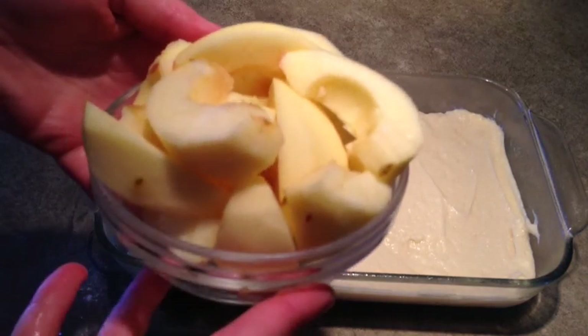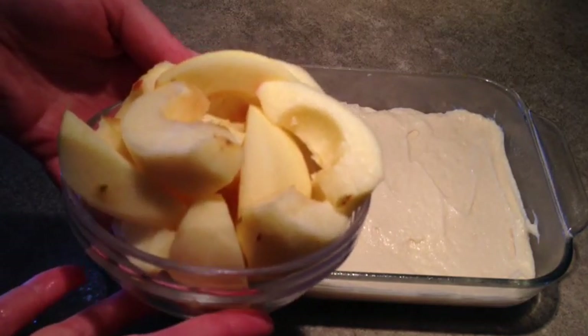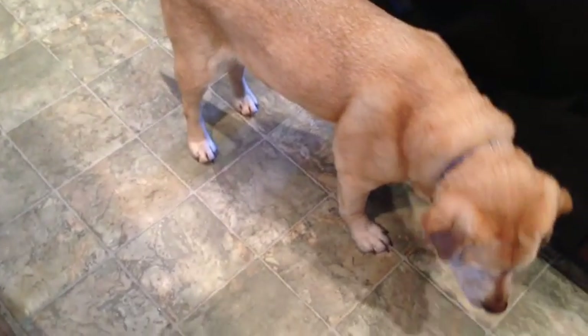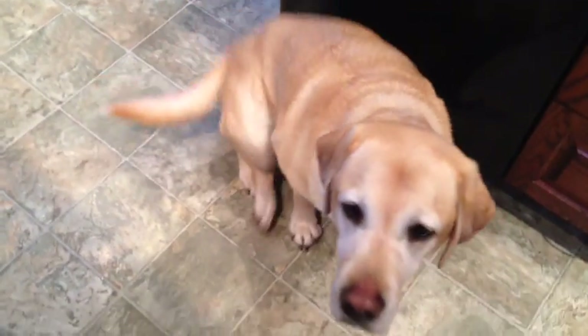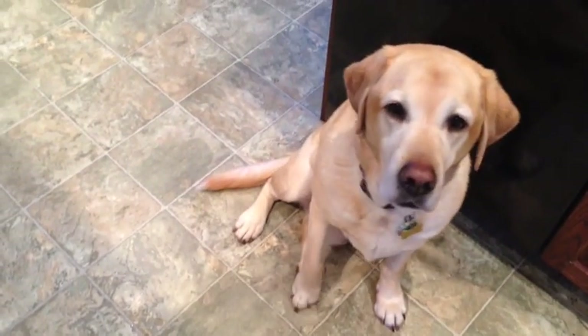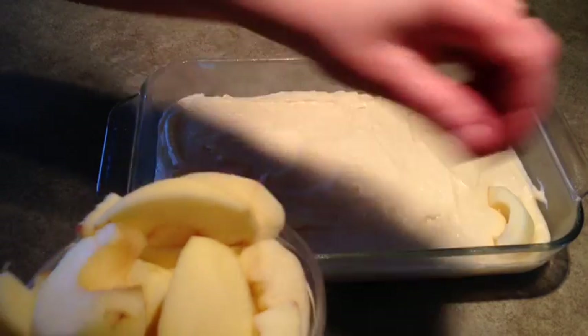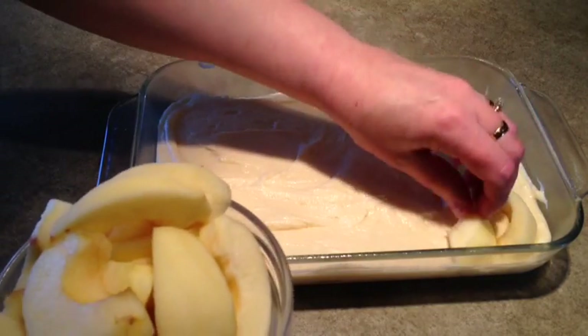Now I've peeled and cored two medium apples and sliced them into eight pieces each, and that explains why I have company in the kitchen. Anytime there's apples involved, he's hanging around. And I'll just arrange these with the pointed side of the apple down.